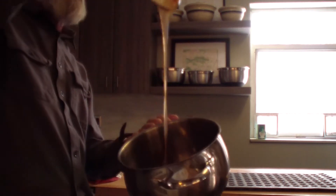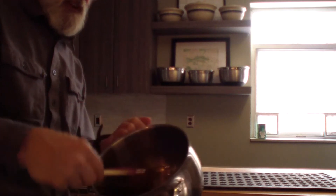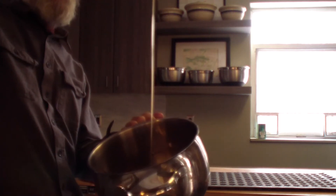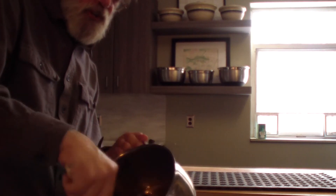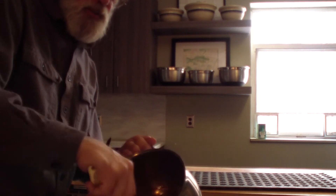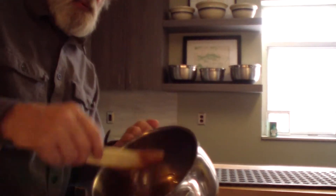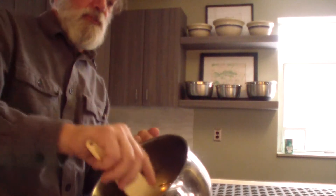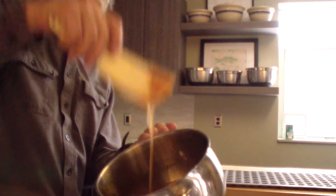I probably could pour it off at this point, but if I stir it longer it's going to set up quicker. Of course, if I stir it too much it might all of a sudden start turning into sugar right in the pot. I can still see through it — what I'm looking for is the sugar crystals just starting to form. I cooked this to a temperature where the candy will come out as a solid, but when you bite into it, it will just melt because the sugar crystals are nice and small.